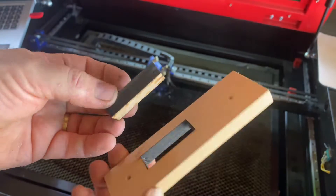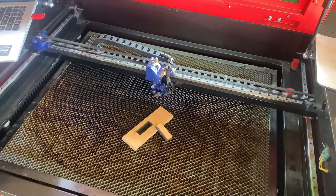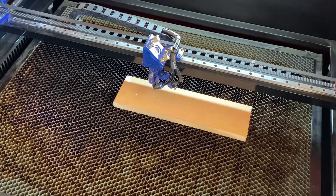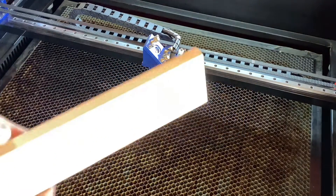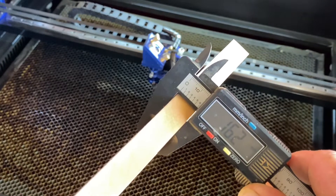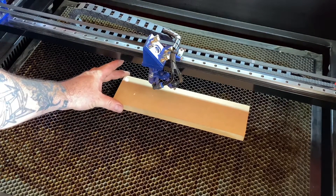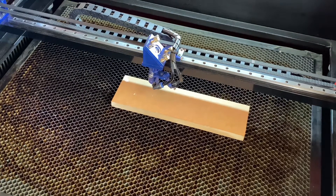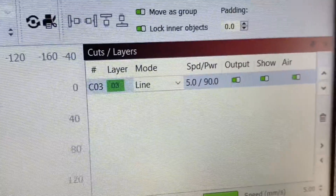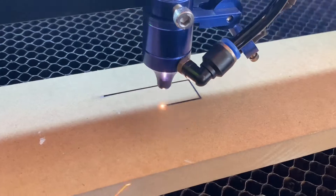I'm going to jump on now to some 16mm MDF and see how we go with that. Here I've got a piece of 16mm MDF — measuring at 16.2mm. I'm probably going to turn the power up on this. I'm not too sure how this will go because it's definitely on the thicker side at 16mm. I'm going to run this at 5mm/s with 90% power. If you remember previously when we were using 90% on the plywood it was just burning it straight away, so we'll run this one and see. I'm not too confident on this one going through.